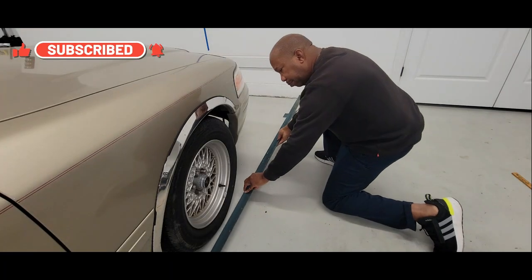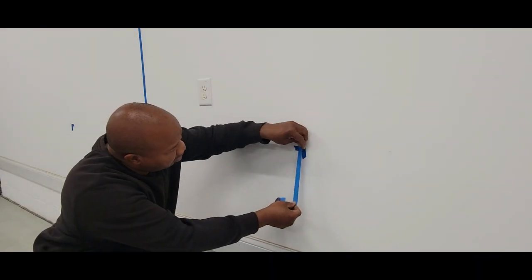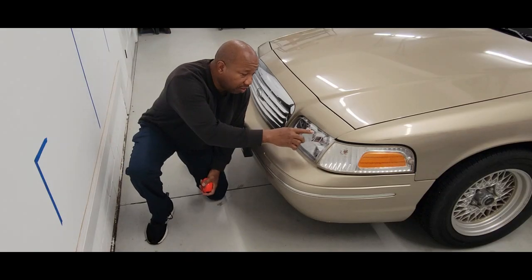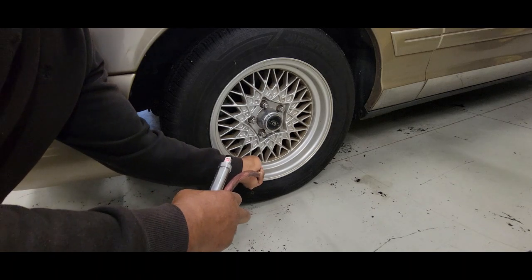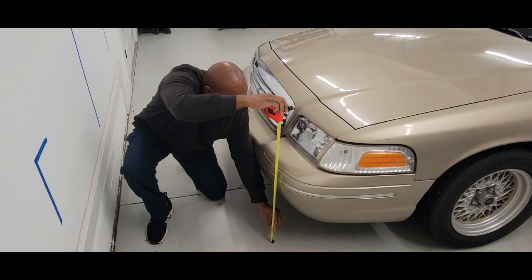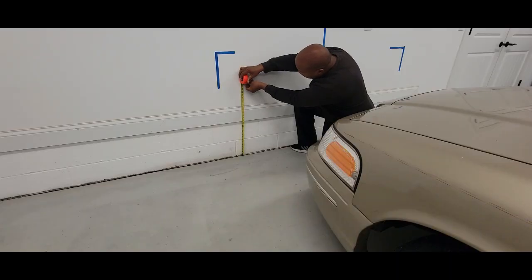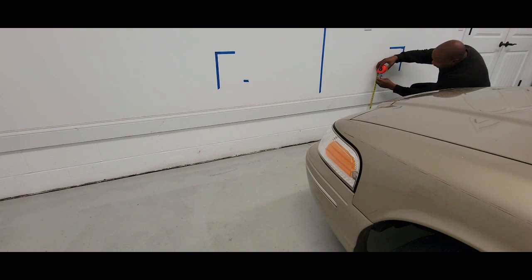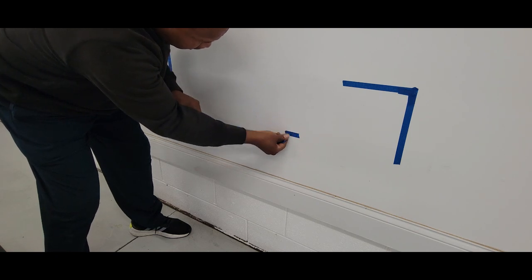We'll do the same on the right. Keep in mind, this is just the edge of the vehicle. Now we're going to measure the center of the headlight bulb to the floor. Make sure your tires are properly inflated before you measure your headlight. It looks like we have 27 and a half inches. So we're going to come over to the wall and mark it 27 and a half inches on our passenger side. Now we're going to come all the way across — this is going to be our horizontal.